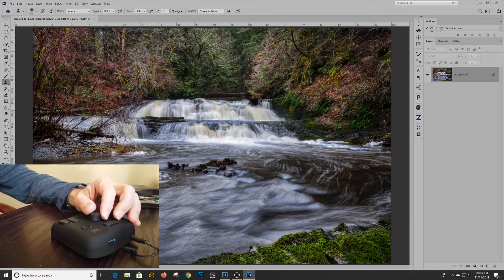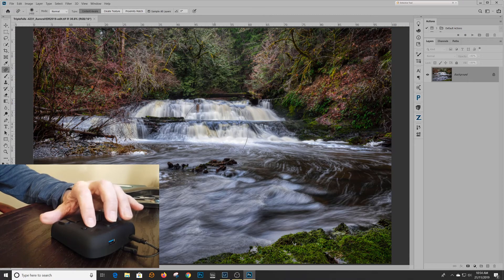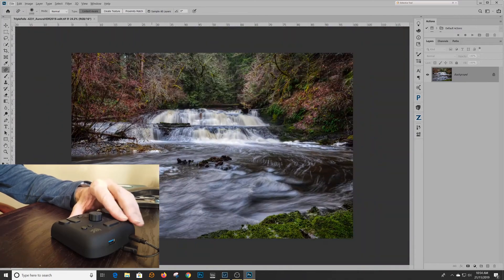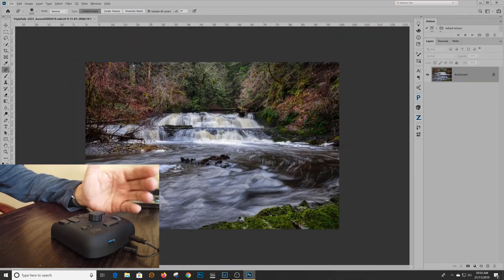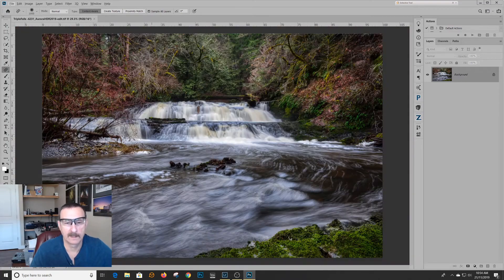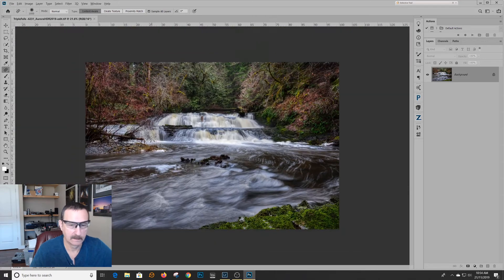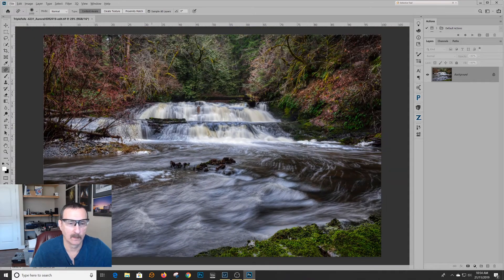Here's my brush. With this — again, watch my hand — I'm just turning the dial and my brush is going bigger and smaller. I just changed to the Healing Tool; I can make it bigger and smaller. I can zoom in and zoom out, all without reaching for my keyboard. My keyboard is under my desk in a drawer, so on some of these things it works really well.